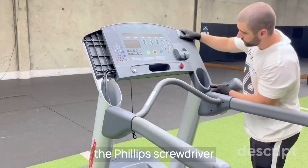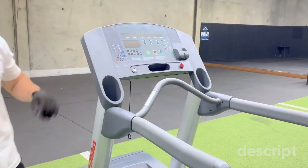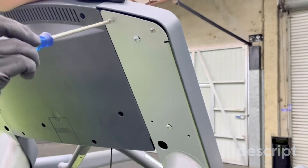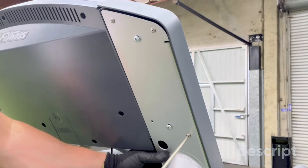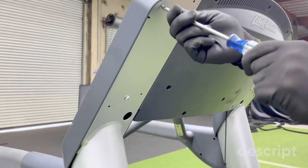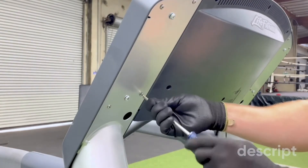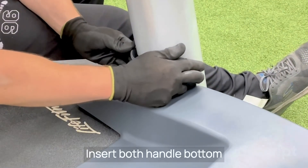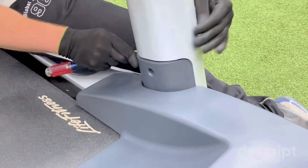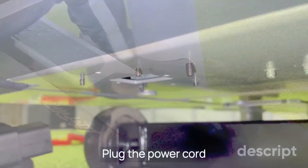Install the two cupholders and tighten them with the Phillips screwdriver. Insert both handle bottom covers — in some cases it may be necessary to use a slotted screwdriver to fit them. Then tighten with the Phillips screwdriver. Plug the power cord under the machine frame.